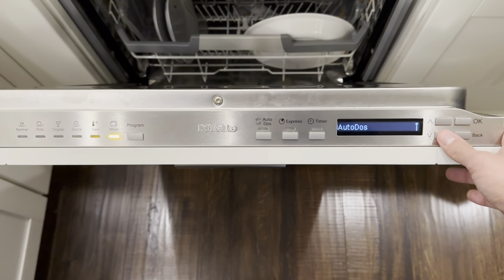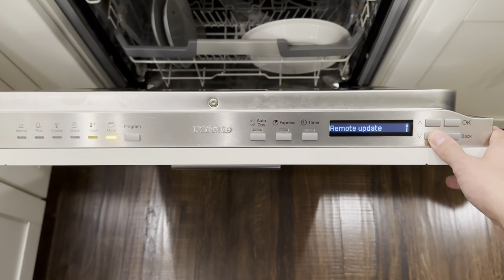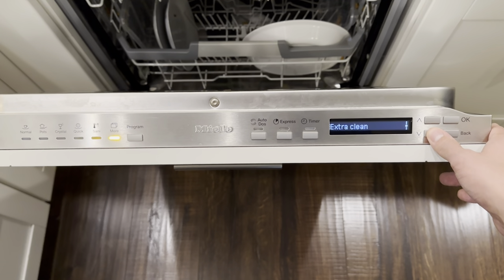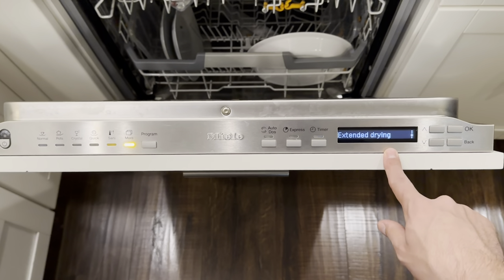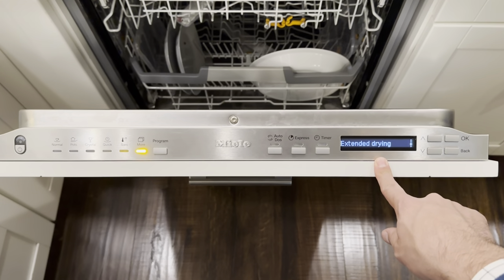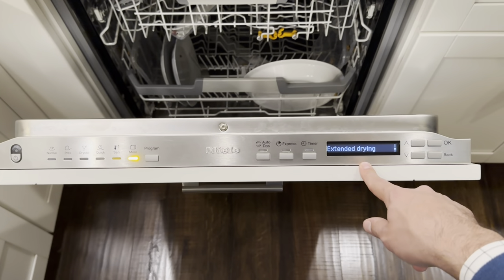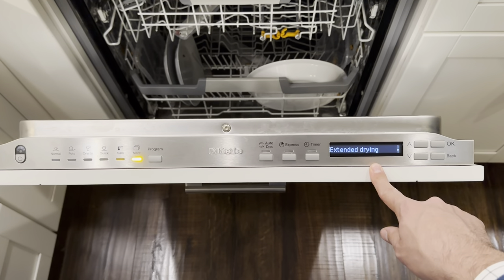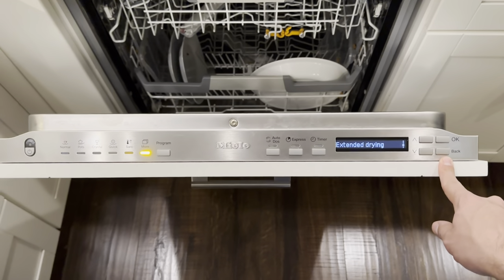Settings you can access include water hardness, Auto-DOS, Rinse-Aid, Miele at Home, Remote Update, Display, and Buzzer. Features like Extra Clean and Extended Drying, which are also available in the 5000 series, exist here too — the difference is that without this LCD they're harder to program via button sequences. But given that you have this LCD, you would expect a little more actual functionality — things you'd actually use on a regular basis.